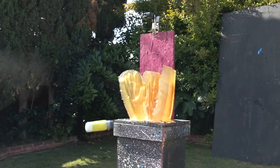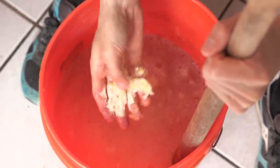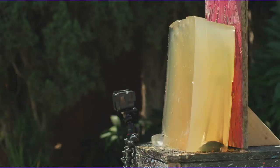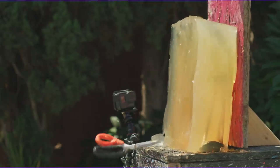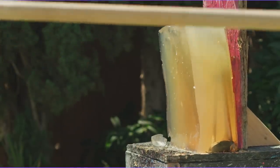We learned about ballistics gel, what it's actually used for in the scientific world, and how to make an at-home recipe. Then we used a plethora of projectiles up against our ballistics gel that we made at home. If you guys like this video, make sure you give us a thumbs up in the comment section below. Let me know what other things you would use against ballistics gel. If you haven't yet, hit that subscribe button and I'll see you really soon.